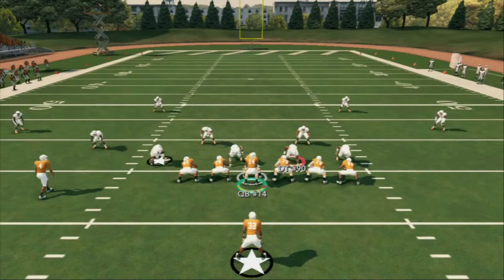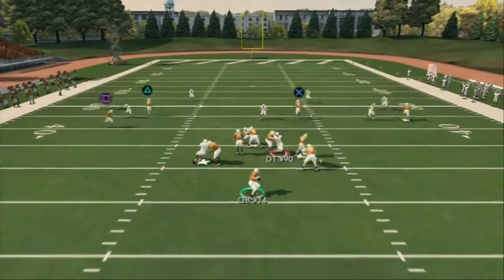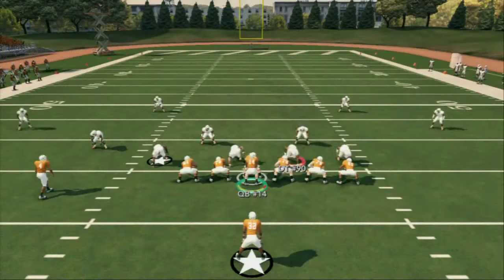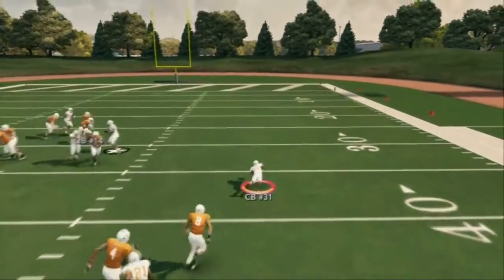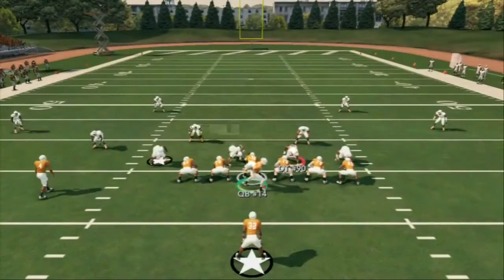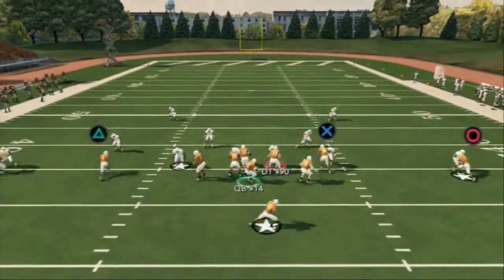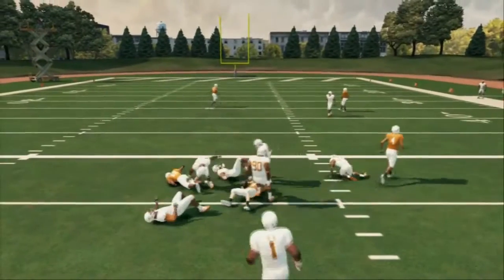Cover two or cover four scenario: usually they'll drop down and cover that, so you can fit in the Levels route in behind it — that's the key to Levels, that's the whole concept. Cover two is the same thing; normally the underneath route develops. I recommend coming out of the gun first and then checking into this play, because a lot of times you beat the blitz and then they start going to cover two. With cover two, you just wait for the route to develop, then throw it — it takes a little bit.